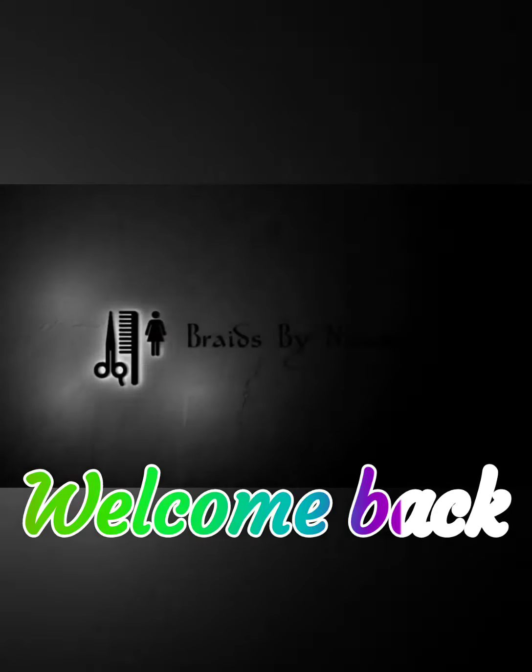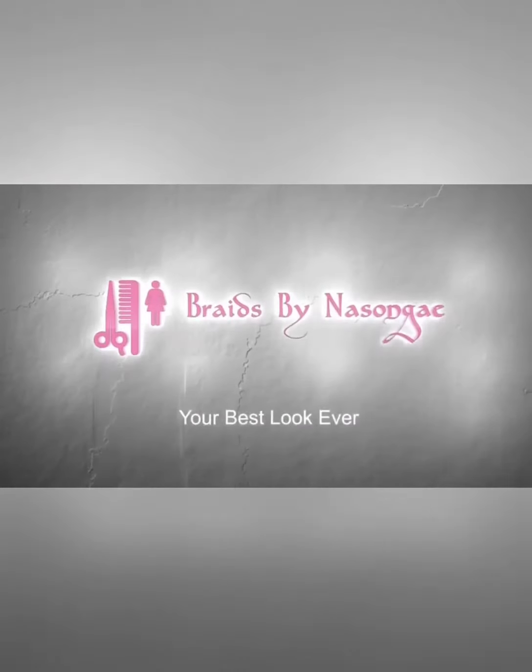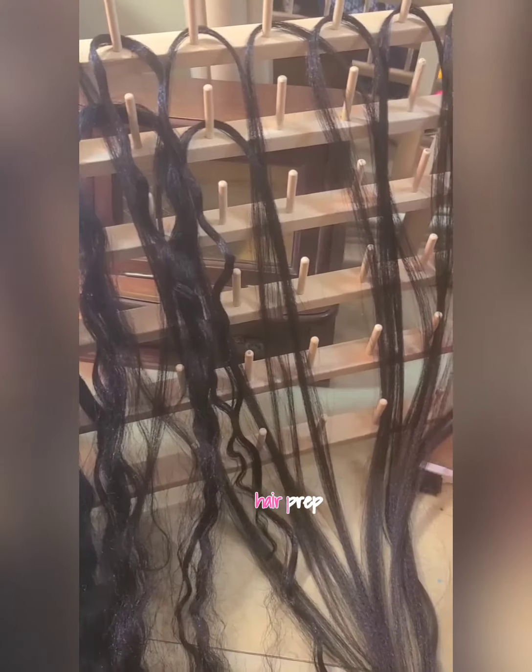Hi, welcome back to my channel. My name is Nesonge. Don't forget to like, share, follow, and subscribe. Today I'll be doing eight braids going back with box braids in the back. I'm getting my hair prepared for this braid style, and as you can see I already prepped my hair. These are the products I'll be using for today.